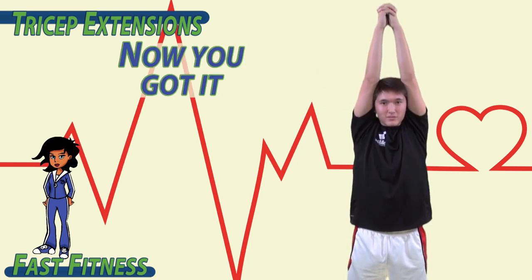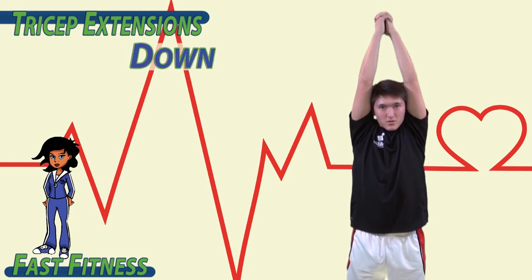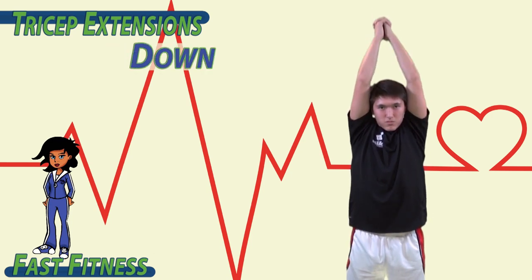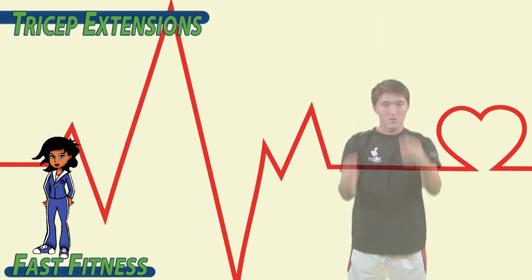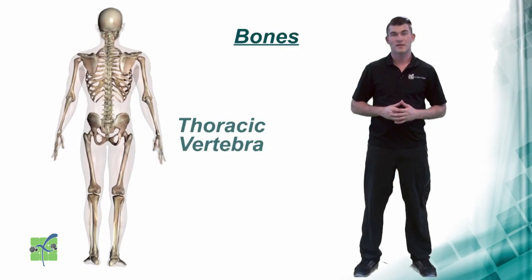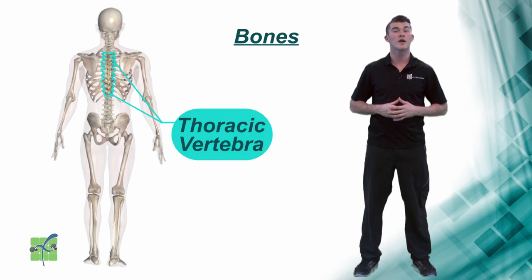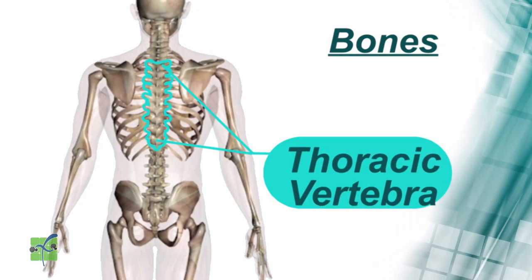Now you got it. Keep going. Down, up. Down, up. Down, up, up.